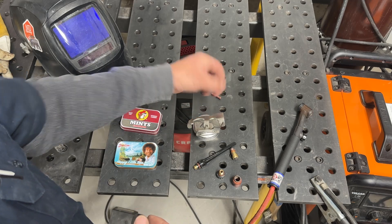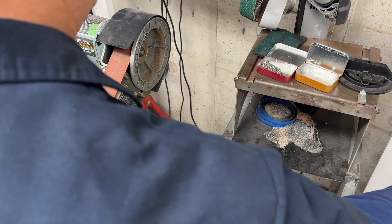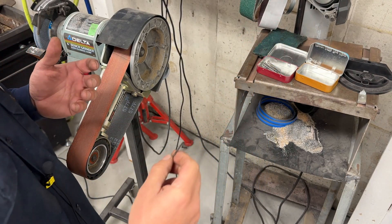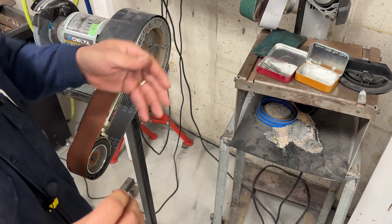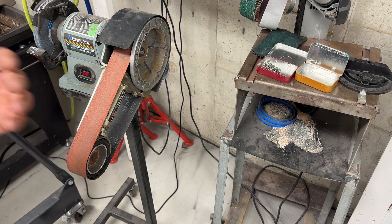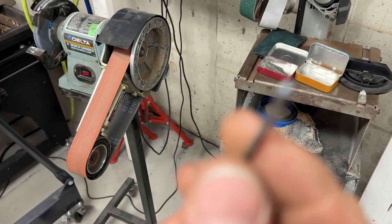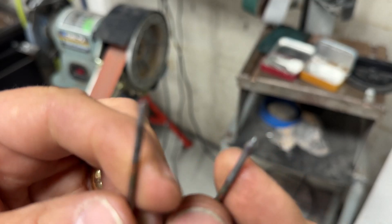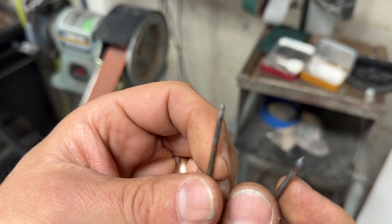Before we start welding, we need to make sure our tungsten is sharp. I'm sure I'll get some comments about how I sharpen mine — this is just the way I like to do it and I've tried just about everything. About 90% of viewers find it great information, while 10% — probably professional welders — will tell me how to do it right. And that's what the comments are for. So there are a couple of things that happen to tungstens. This one probably hit the metal and melted, putting a big blob on the end. This other one just got really hot and lost its tip. Those are two different cases and I'll sharpen them two different ways.